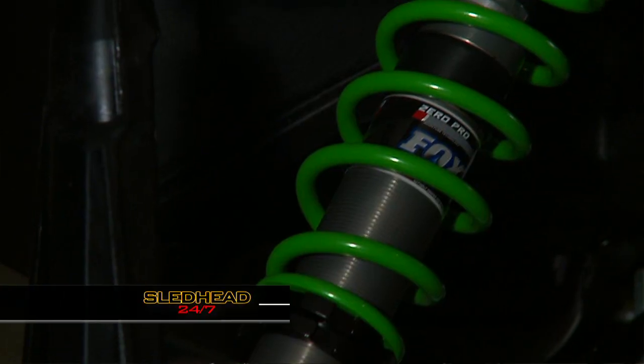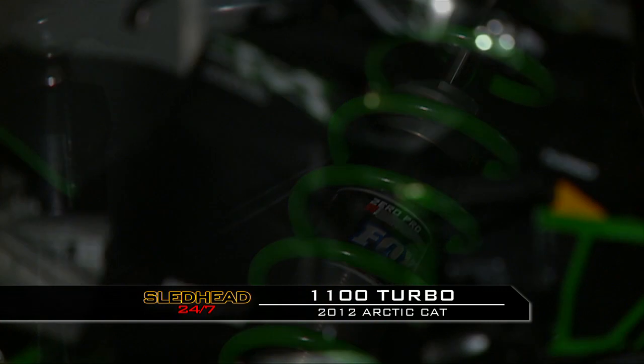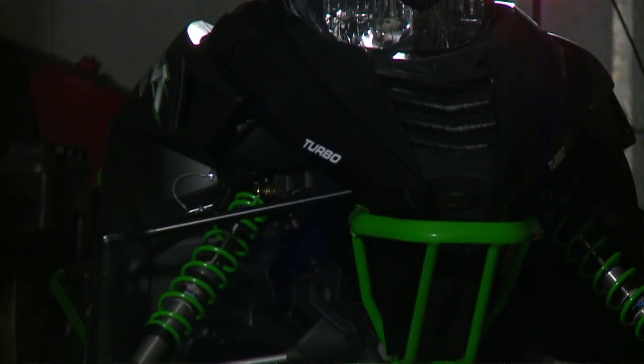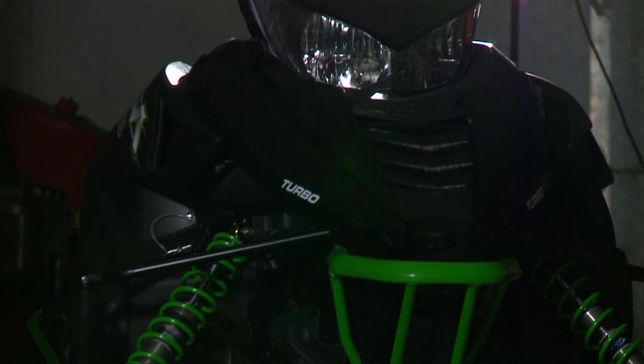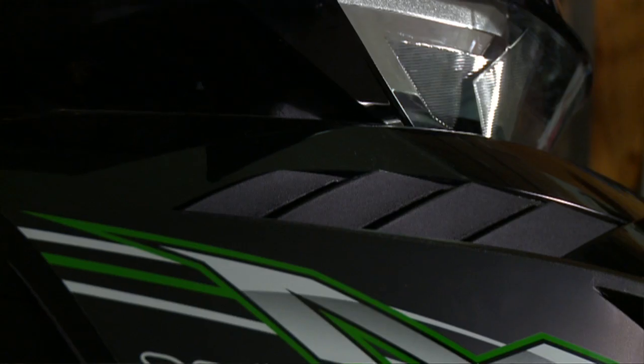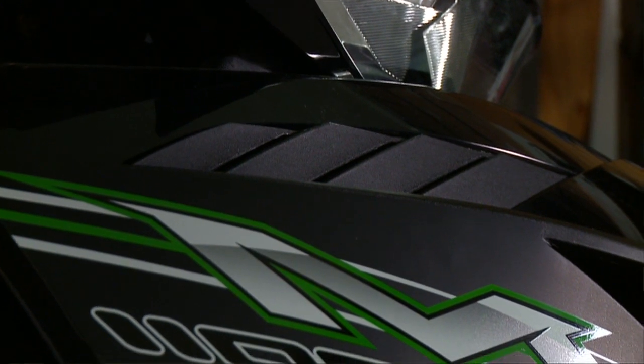Hey guys, Jeremy from Speedworks here. As you can see, we've got one of the brand-new, hot 2012 Arctic Cat 1100 Turbo Sled. This sled is renowned and known as the world's fastest production snowmobile. Comes off the assembly line at 177 horsepower. This new Pro Cross chassis and the Pro Climb chassis are second to none — lightweight, all the new geometry, all the new bells and whistles. These sleds are awesome.